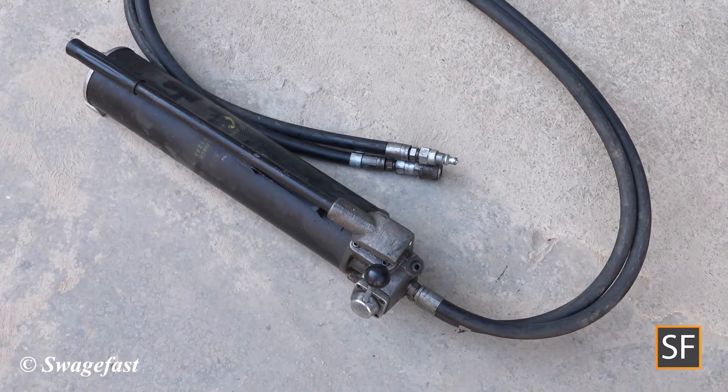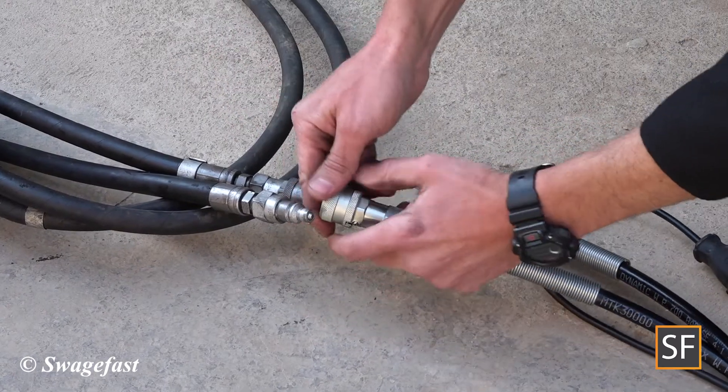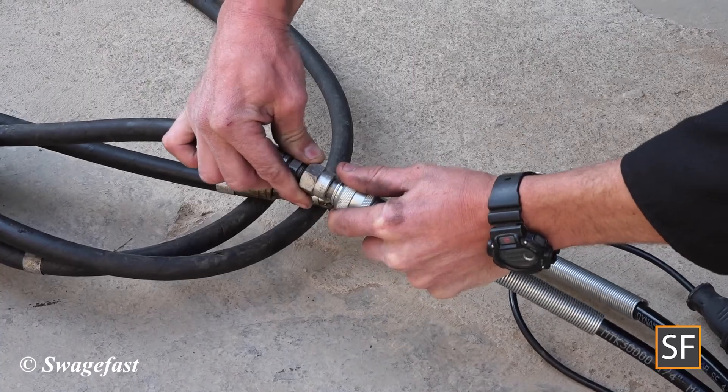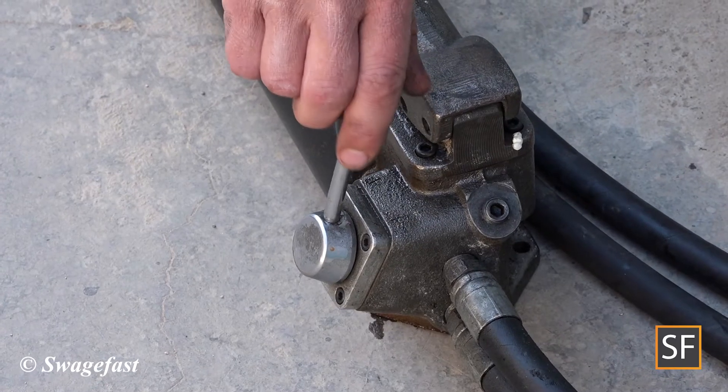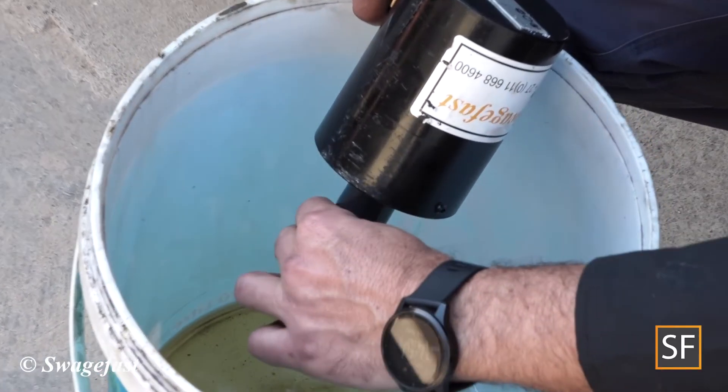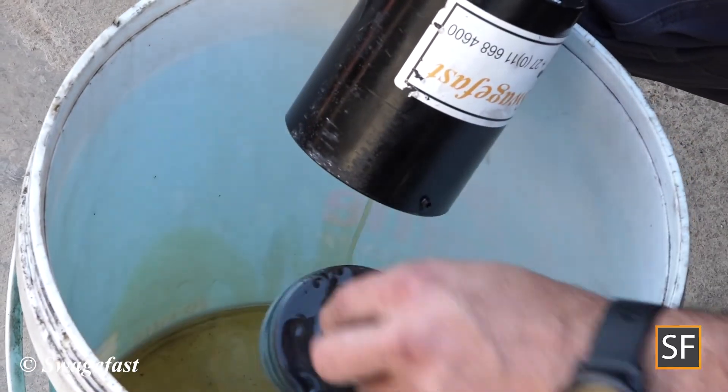Connect the hydraulic couplers of the installation tool directly to the hand pump. Set the hand pump to the return position and effect the pumping procedure to remove the piston from the cylinder.